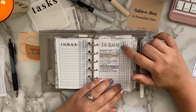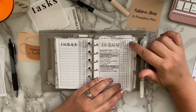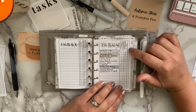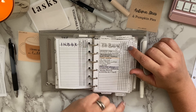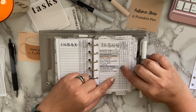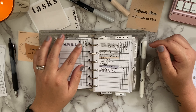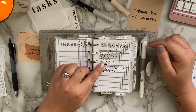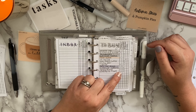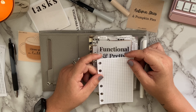I also use this insert for a to-buy list. I have it categorized by store: Target, Walmart, Amazon, Etsy, and a blank column for other. Whenever I think of something I need to buy, I write it down and put a dot next to the store where I can find it. That way, the next time I'm in one of those stores or shopping online, I can look at my list and pick up whatever's available there.